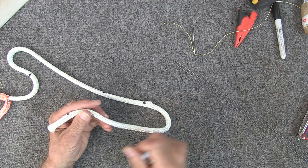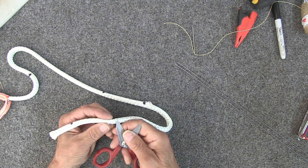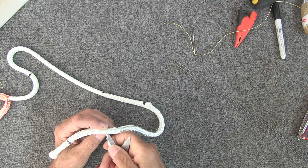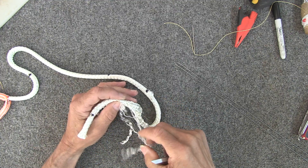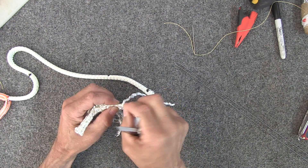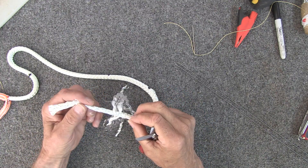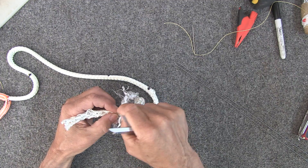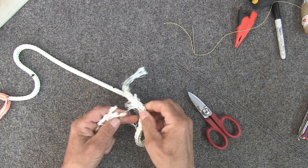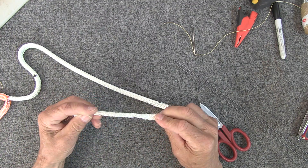Now we're going to take the core and on the last five inches at the end, we're going to remove about half the strands. We do that because it makes it easier to pull through the cover in a little bit. Take your scissors or marlin spike and start pulling out strands — pull about half the strands out. This doesn't have to be exact because these are going to get cut off later. Cut those strands off.